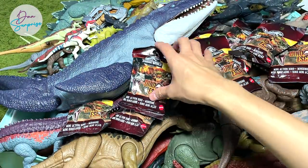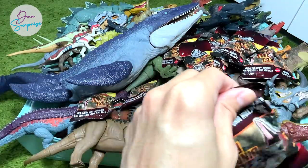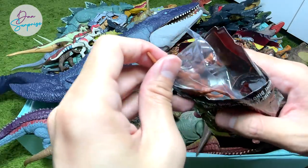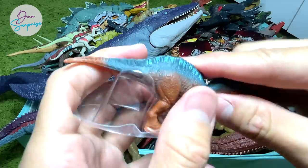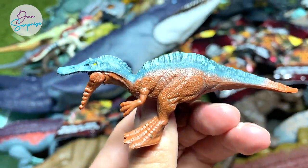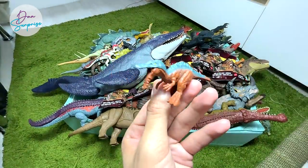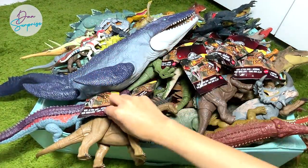We have to open every single one of these blind bags. Hopefully we can get the entire set — I'll be getting more blind bags so we can open a few in every episode. We have a brand new Irritator! Yes, this is the first small figure of an Irritator — a new addition to this series. The previous series didn't have an Irritator, but finally we've got something new. Really nice!